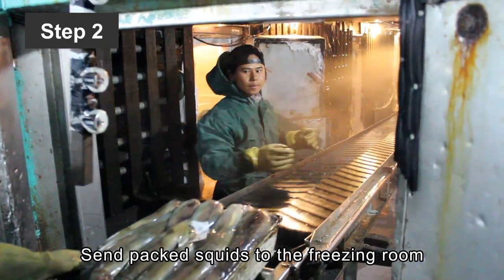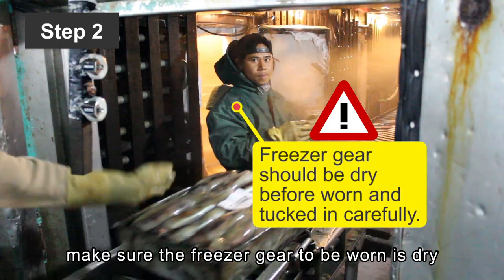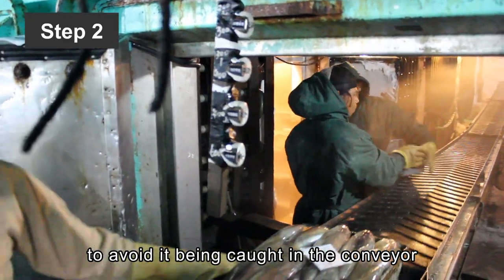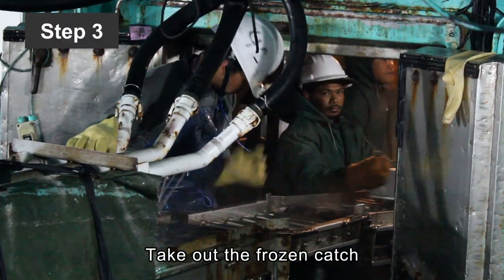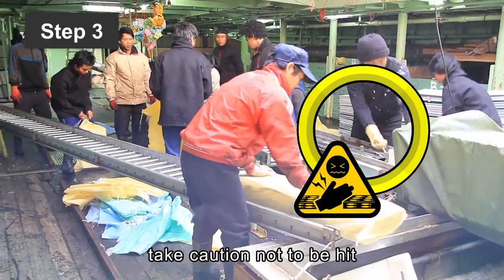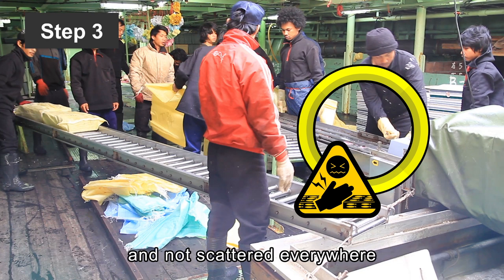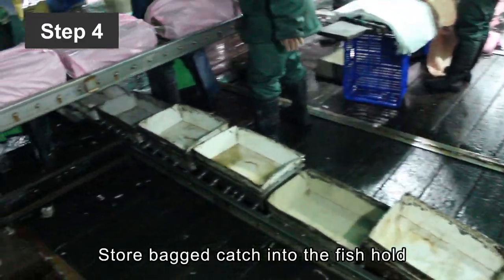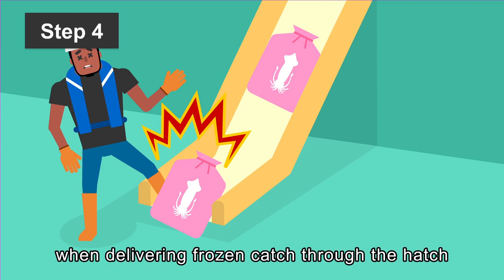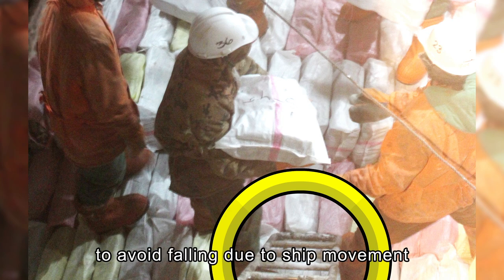Step 2: Send packed squids to the freezing room. Before entering the freezing room, make sure the freezer gear to be worn is dry before putting it on to prevent frostbite. Also, clothing should be tucked in carefully to avoid it being caught in the conveyor. Step 3: Take out the frozen catch, remove freezing trays, and pack. When removing freezing trays, take caution not to be hit by frozen squid blocks. Empty freezing trays need to be stacked neatly and not scattered everywhere. Step 4: Store bagged catch into the fish hold. Keep away from underneath the hatch when delivering frozen catch through the hatch. Check that the hatch ladder is stable enough. Do not rush when climbing the ladder to avoid falling due to ship movement.